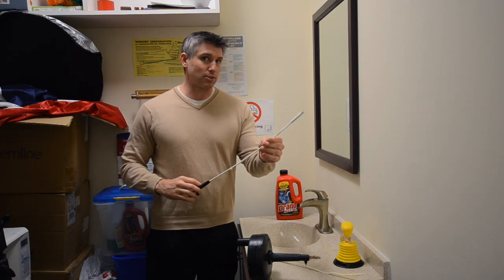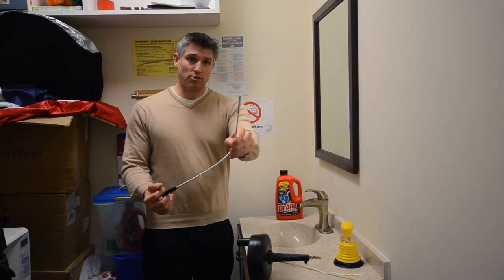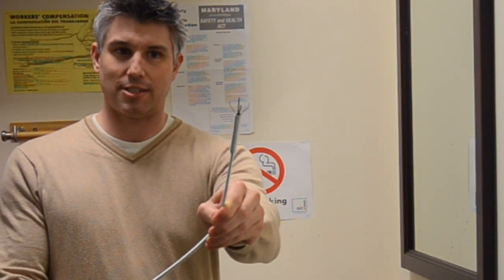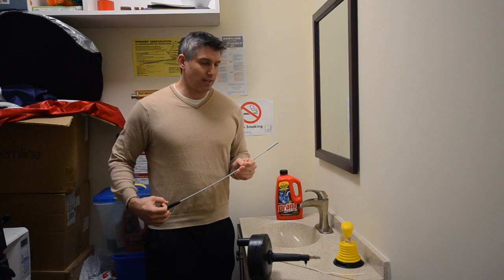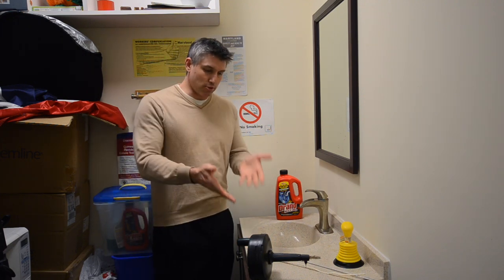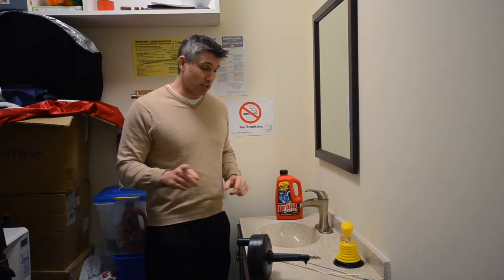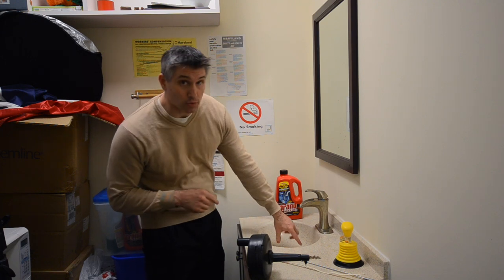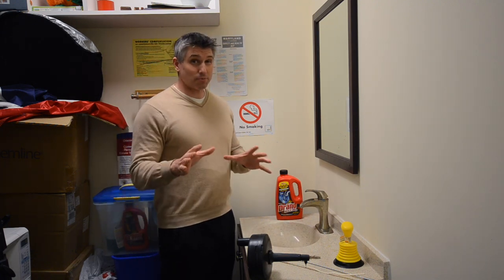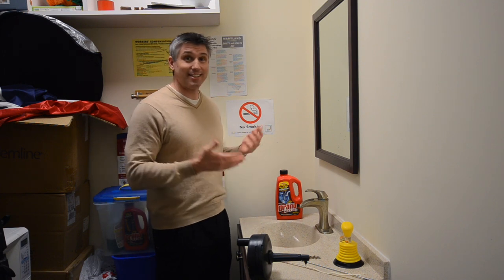I have another device I have yet to try — I was thinking this one would work even better than the Zip It. It goes down the drain and there's a little grabby device designed to grab onto anything in the path, and then you can pull that out. And then the most intrusive one of course is the 25-foot long snake. To send this one down I generally have to remove the stopper, and I don't prefer to do that if I can use something else that's quick, easy, and gets the job done.